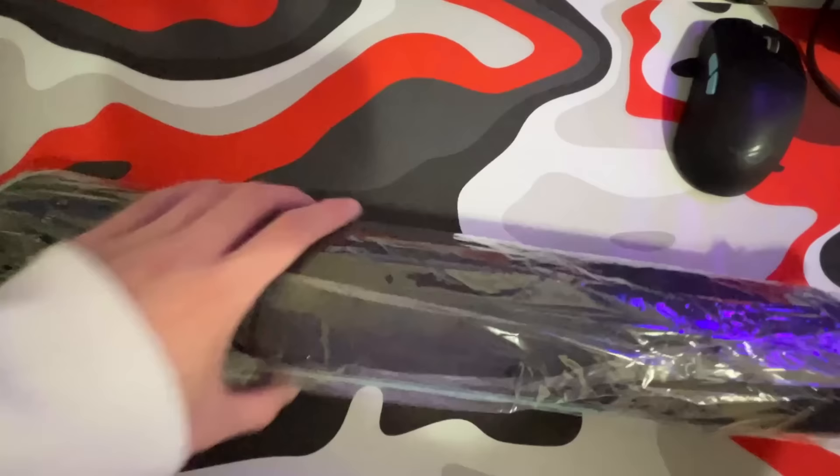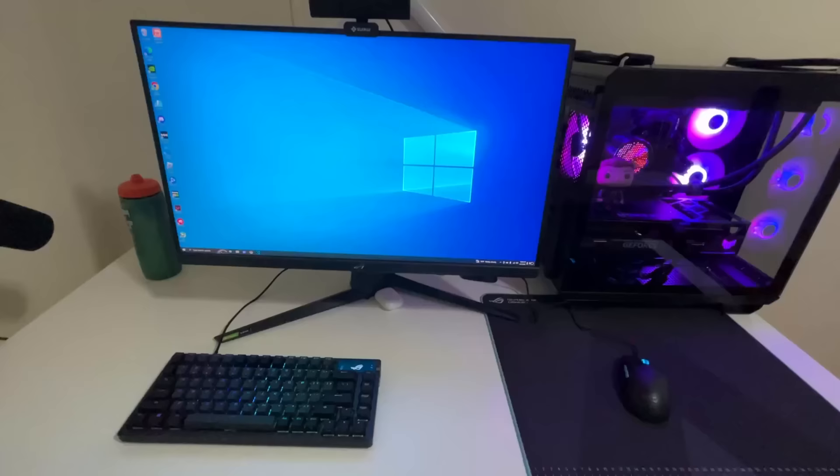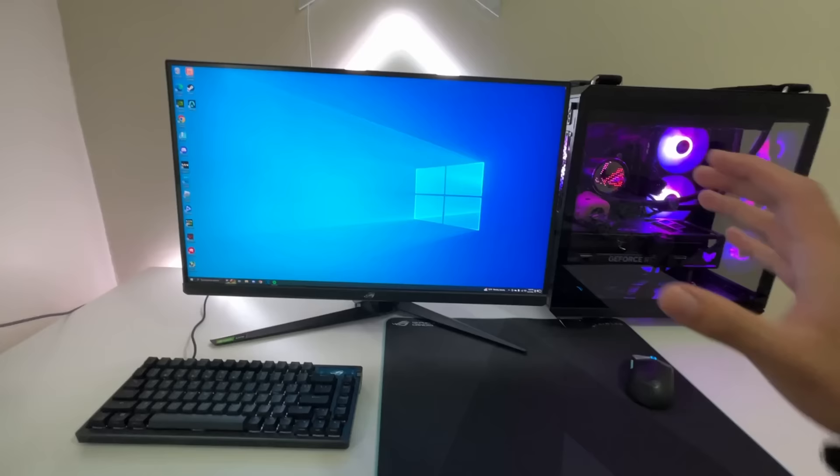I also got a new mouse pad. This mouse pad is huge and it also has a hybrid claw surface that could make you aim better, and the mouse also glides super well on it. I highly recommend you guys check out these items — they'll be linked in the description. They are amazing for your setup.